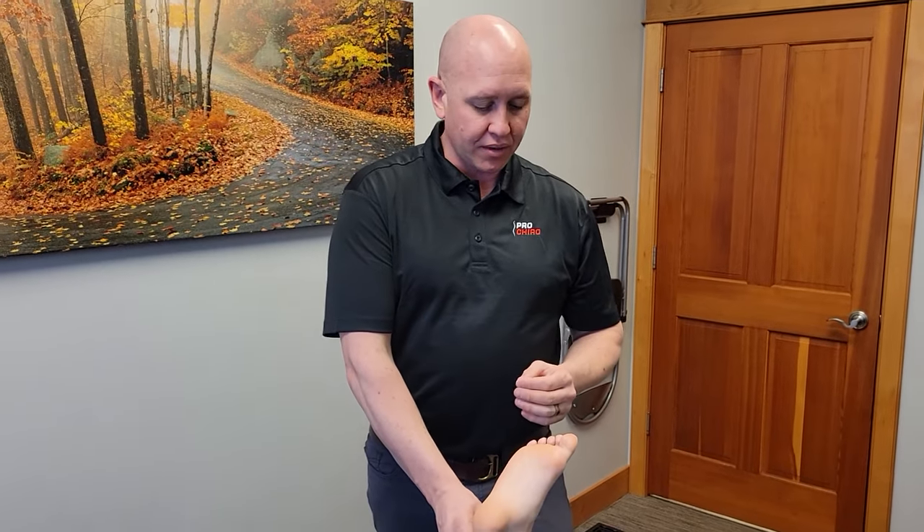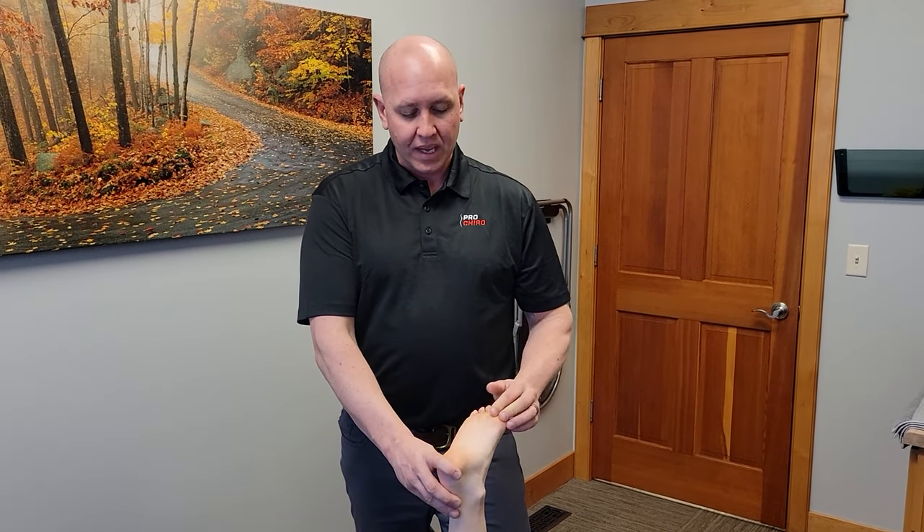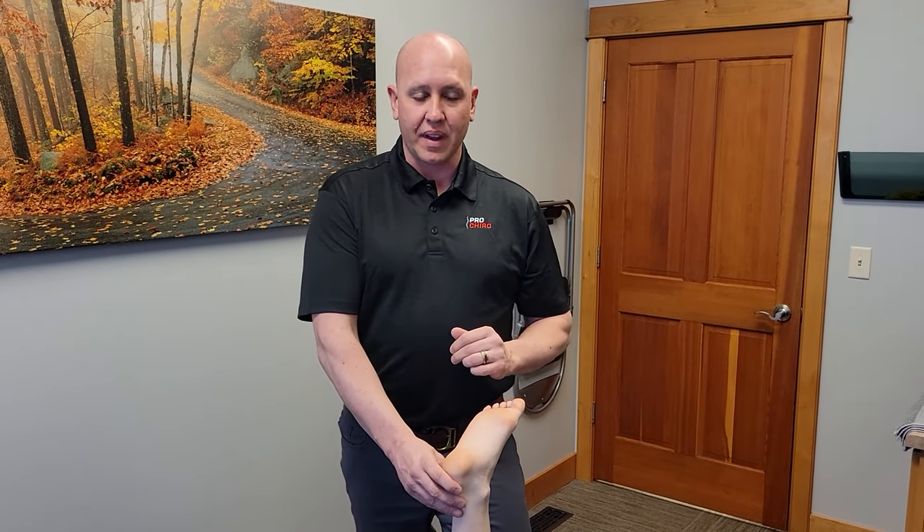Hi, Dr. John back with Pro Chiropractic, and today we're going to demonstrate a foot taping that I like to use for a number of different foot issues, specifically some of the most common, including foot overpronation and issues with the plantar fascia.